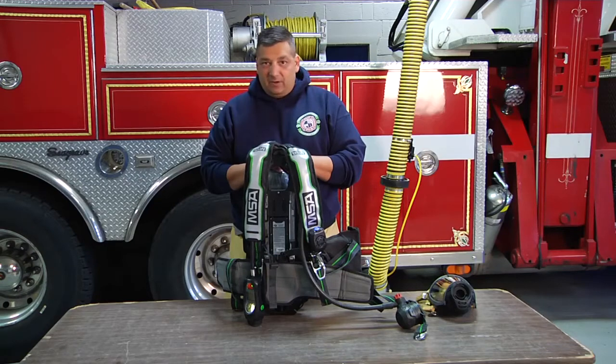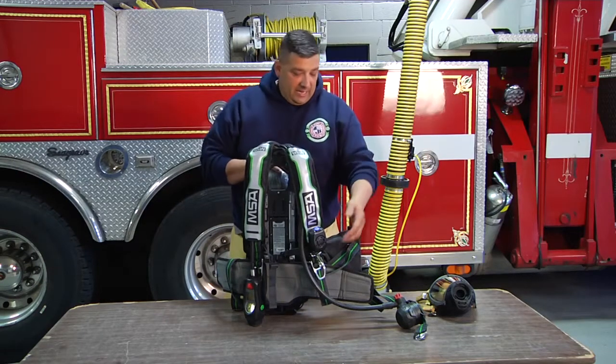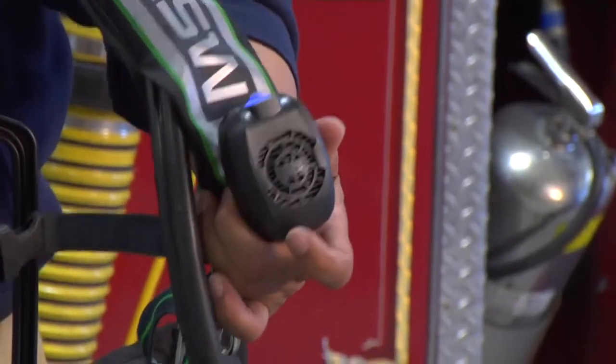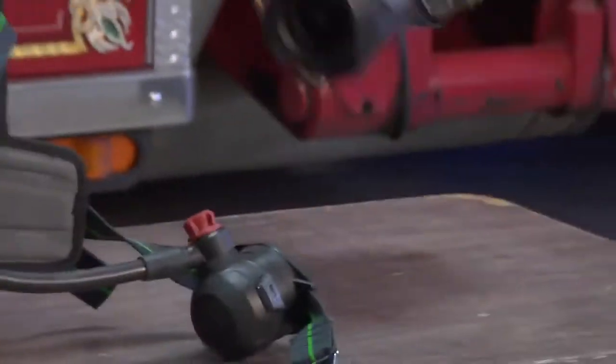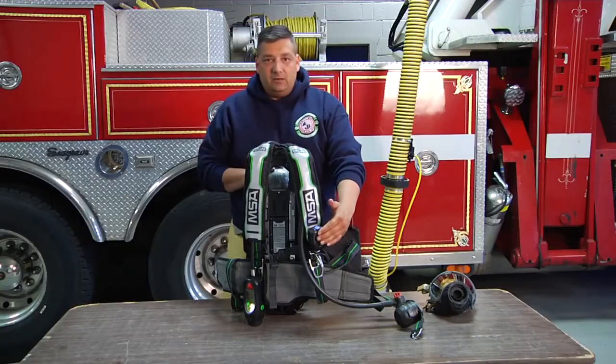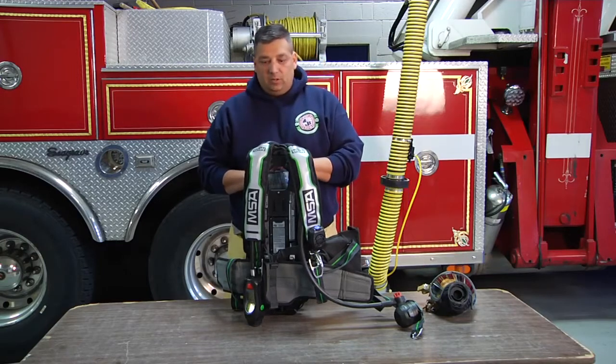It does more than just supply air to firefighters in hazardous atmospheres. It adds a voice amplifier. The external voice amplifier is no longer on the facepiece — by putting it here, we didn't have to worry about that any longer.